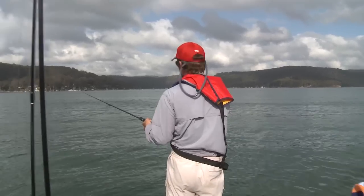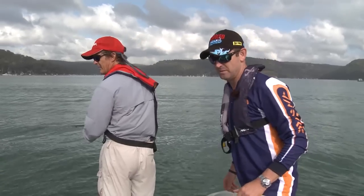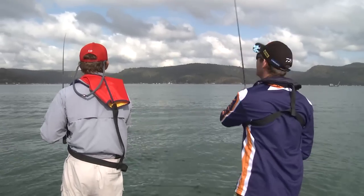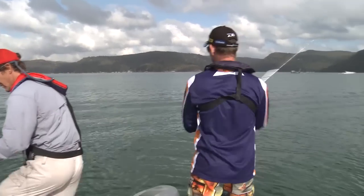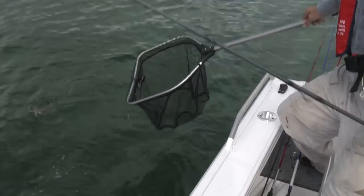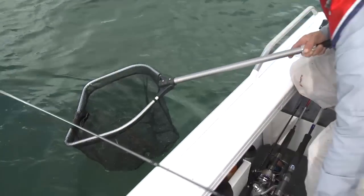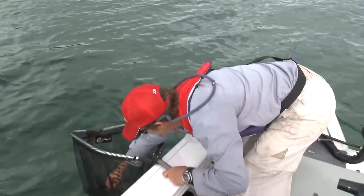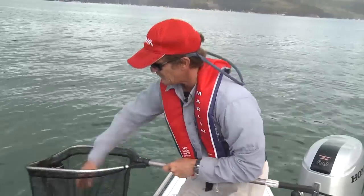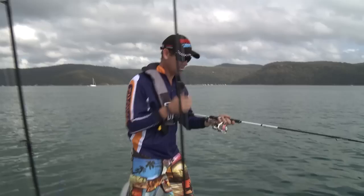Pete's on again - managed to pick up another one, good work buddy! This bait fish that keeps running around all this weed bed - the squid seem to be hanging around all the bait fish here. That's what these squid are feeding on. Another lovely little green eye calamari. I'm on Pete, I'm on - right near the surface too. I was watching that little one you just got.